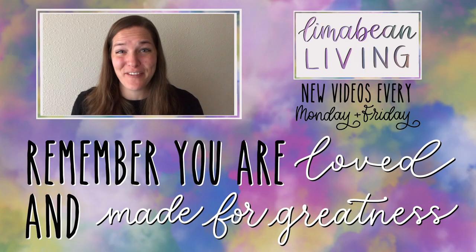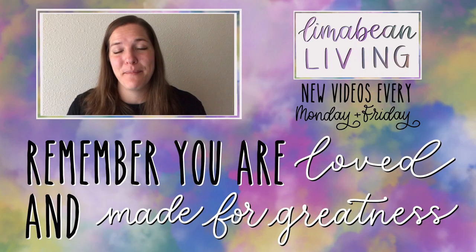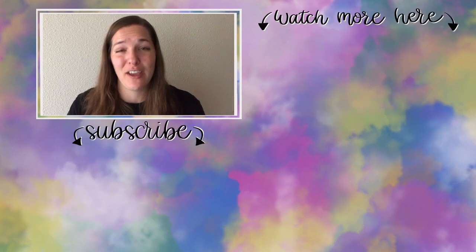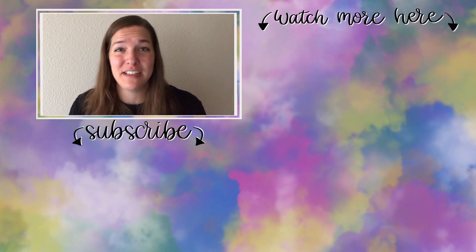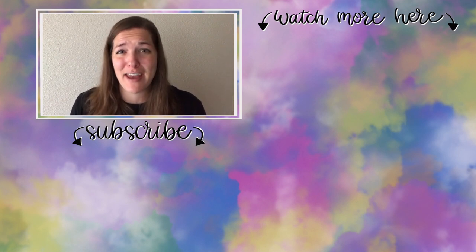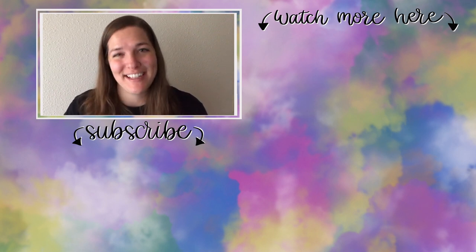You've made it to the end of the video. If you didn't know already, my name is Emily from Lima Bean Living. Welcome — we are so happy to have you. We post videos every Monday and Friday on a variety of content: lifestyle, cooking, cleaning, military life, DIYs, encouraging mathematical development in children, and so much more. Thank you so much again for watching, and until next time.